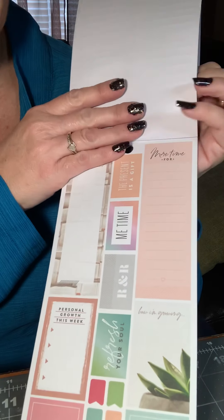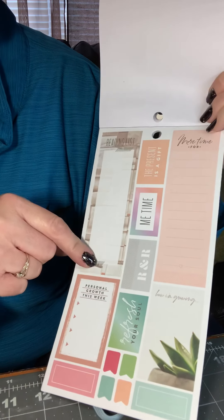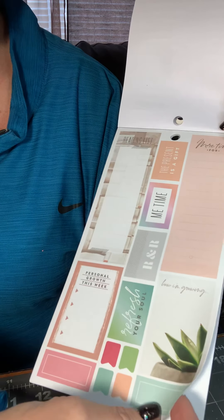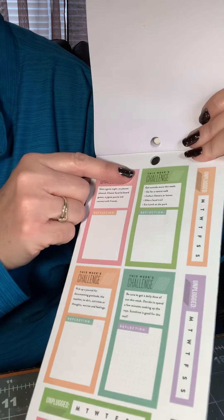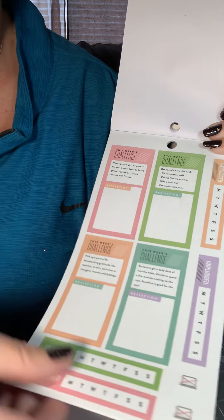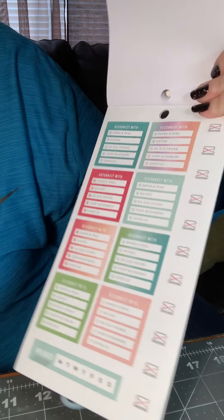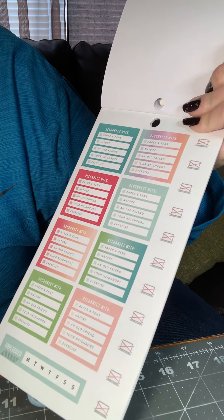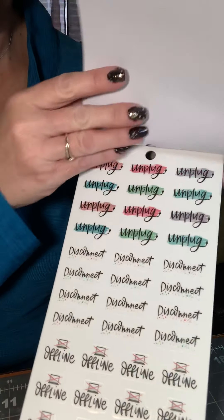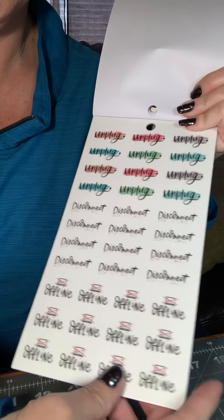There are so many observations, and I'm a big people watcher now. Reading list. More time for the things that you want to do. This week's challenge — how you're going to challenge yourself. More habit trackers. Disconnect and what you're going to do instead. And then more of the unplug, disconnect, and offline stickers.